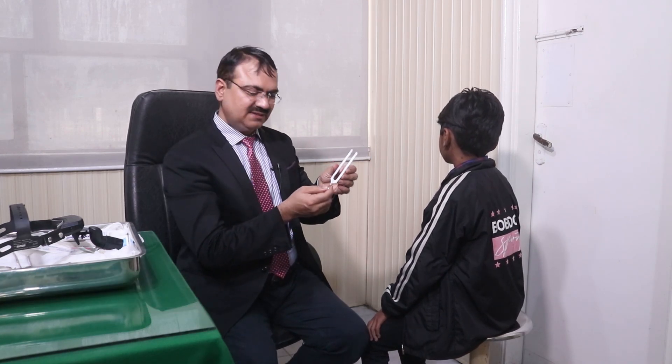This is the tuning fork test we want to perform on the patient. We are using 512 Hertz. We have to perform the test on both sides — the right side and the left side — and we have to compare. We will do Rinne, Weber, and ABC tests.